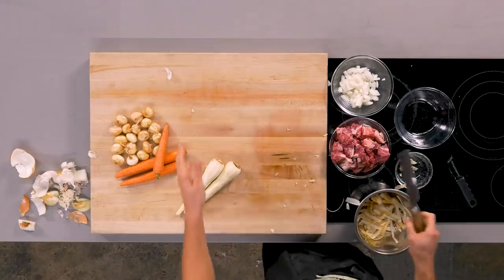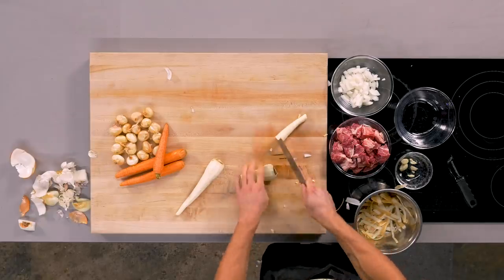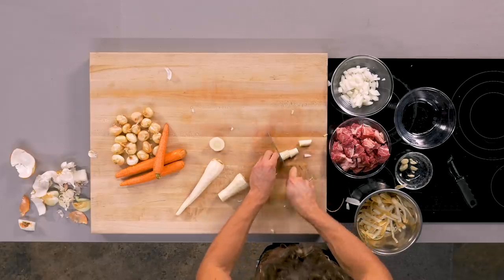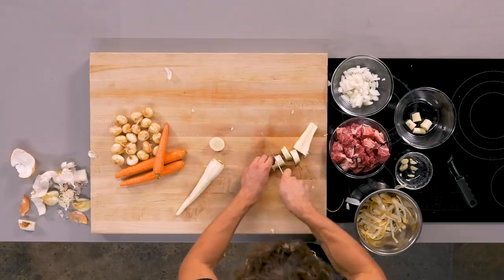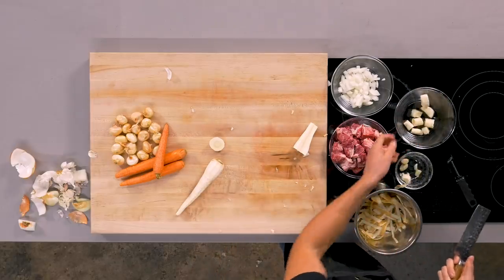Parsnips. Why parsnips and not potatoes? I really like them. If you ever want to experiment with a new vegetable, a stew is a really great way to do that. Since this is an eaten vegetable and not a base vegetable, I'm gonna cut it into slightly larger hunks. Whenever it gets extra thick, I cut it in half and remove the stem. For the bigger piece, I'm gonna cut it right down the middle and then into chunks — that way we have somewhat even cooking. You don't want a mushy parsnip and an extra mushy parsnip.